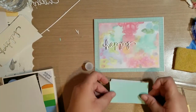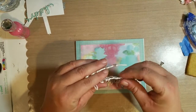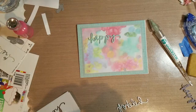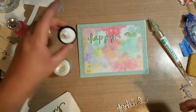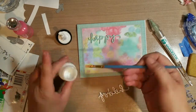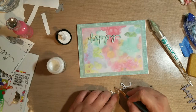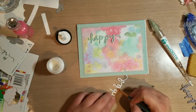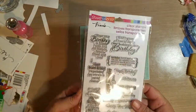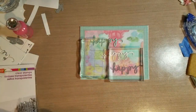I put the cardstock down on the foam and die cut that. I was worried it wouldn't cut because of the foam, and I ran it through a couple of times — which is also a no-no, because running it through your die cutting machine too many times will flatten out the foam. I adhere these with some multimedia mat, using an old paintbrush since I don't have the bottle, and then place acrylic blocks on them to give them weight while drying.